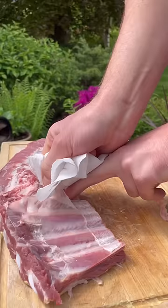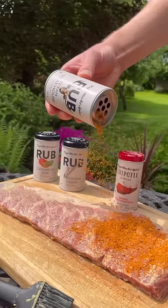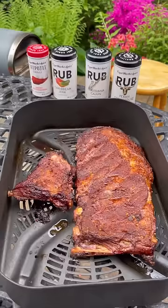The trick to juicy ribs is to peel off the membrane and brush it with mustard on both sides. I'll get Cape Herb and Spice Texan Steakhouse rub dusted all over, then roast or smoke low and slow to develop a crust.